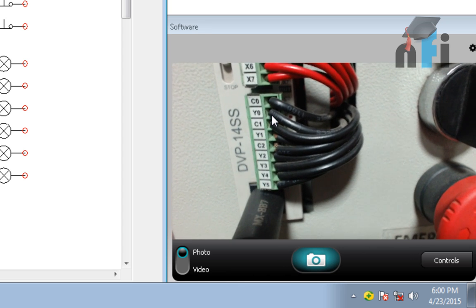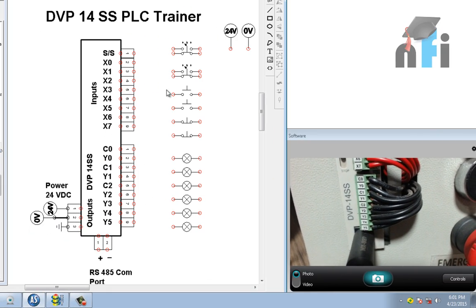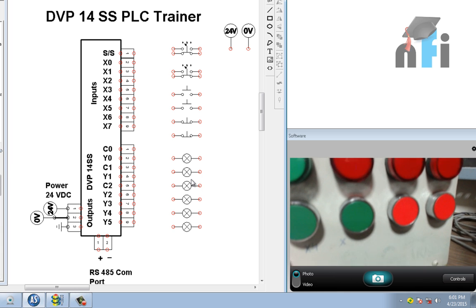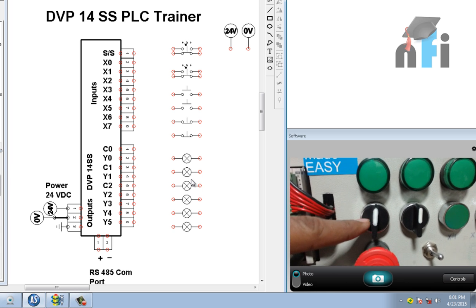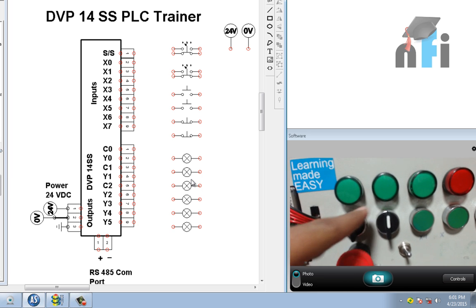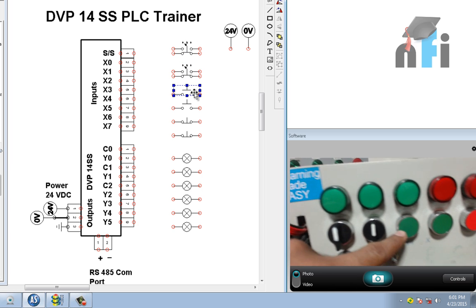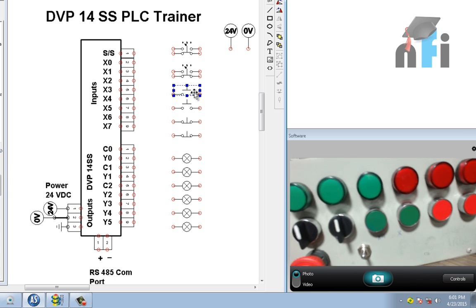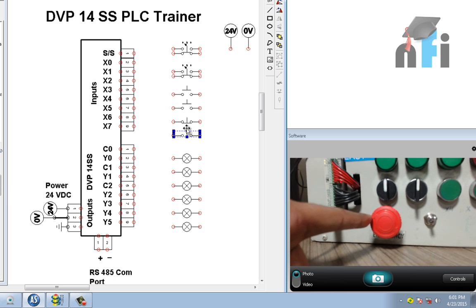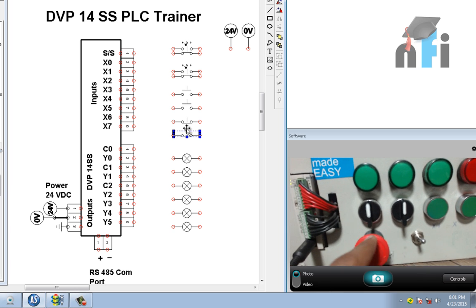In the outputs we have C0, Y0, C1, Y1, C2, Y2, Y3, Y4, and Y5. In the trainer we have six indicators and several switches — two three-way switches, two NO switches, and two NC switches. This is the main emergency switch to power the PLC up or down; it is the main control of the trainer.